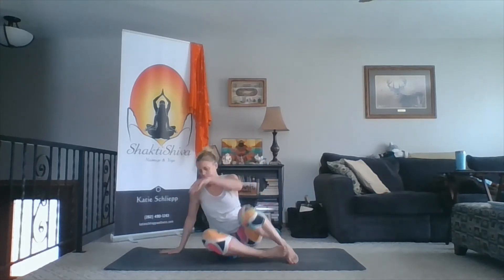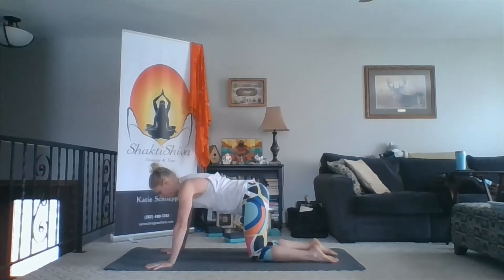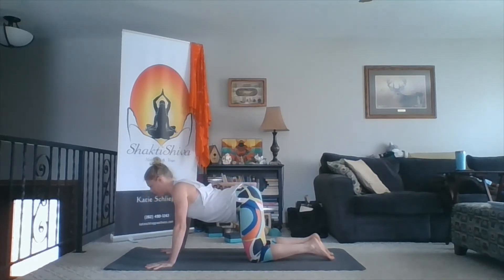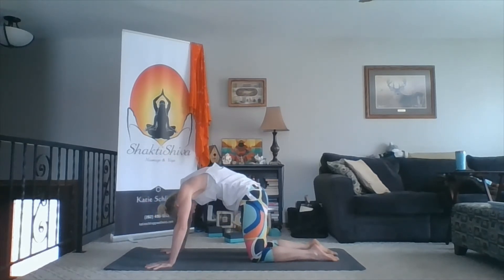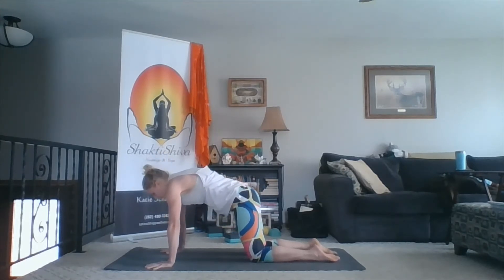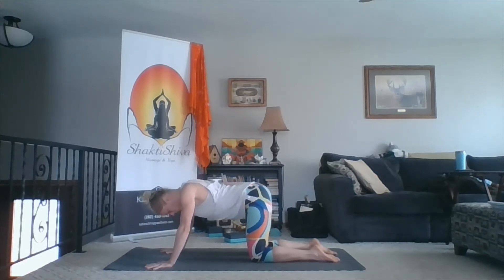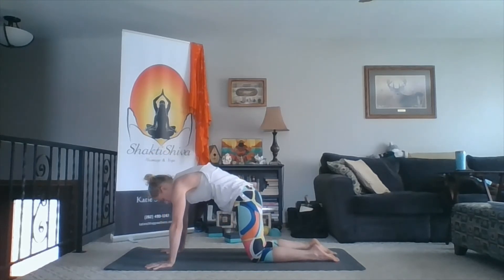Coming back to center, onto our hands and knees. Just do some cat-cow here. Inhale, coming into cow pose — dropping the belly, pulling the chest forward and up. Exhale, round the spine, drop the head. Inhale, belly down, chest forward. Exhale, rounding the spine. One more time — inhale, drop the belly, pull the chest. Exhale, round the spine, drop the head. Come back to neutral.